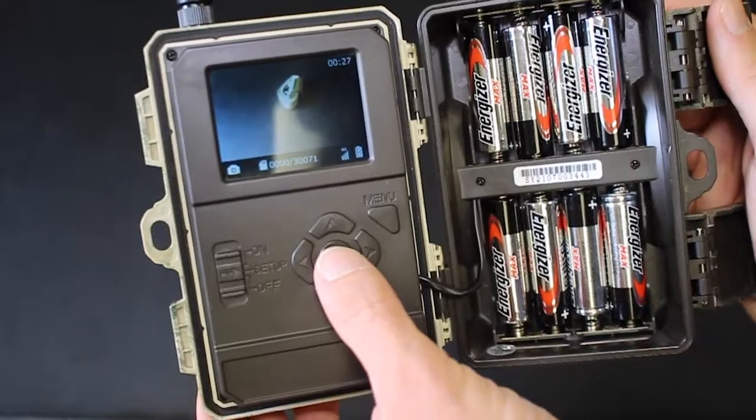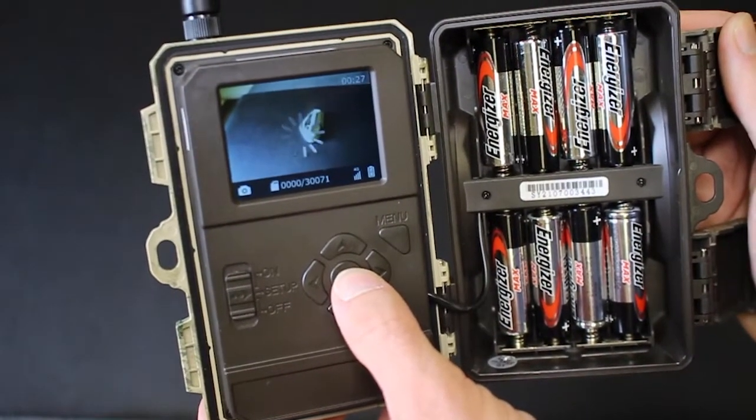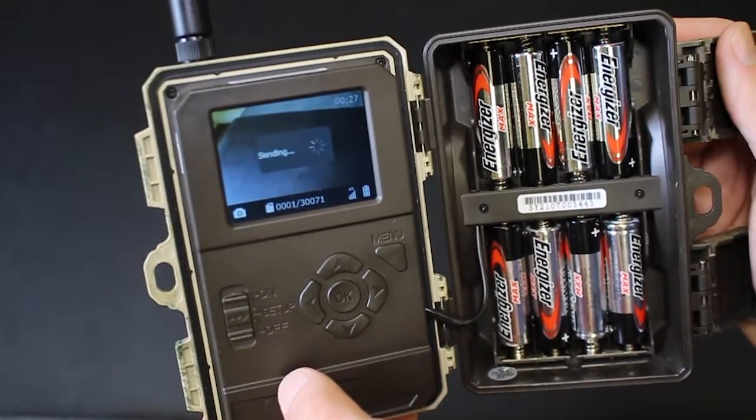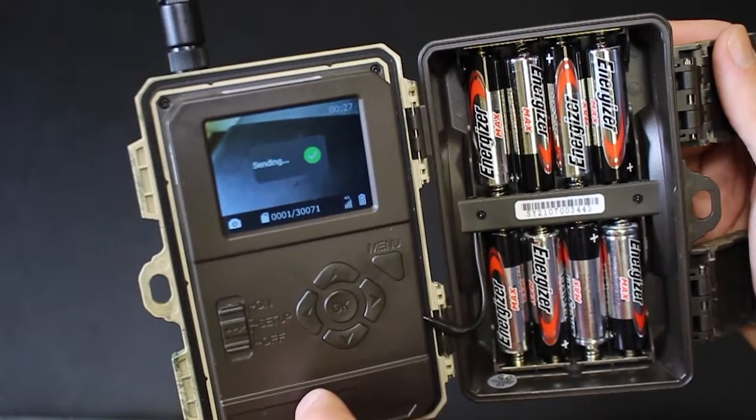Once you see the green check mark, go ahead and click on the OK button to take a picture manually. It will then be sending the picture and you'll hopefully see a green check mark. This means the picture was successfully taken and sent to your Hunt Control account.